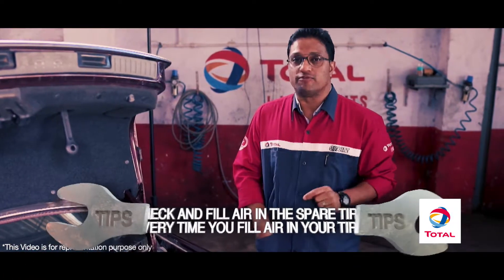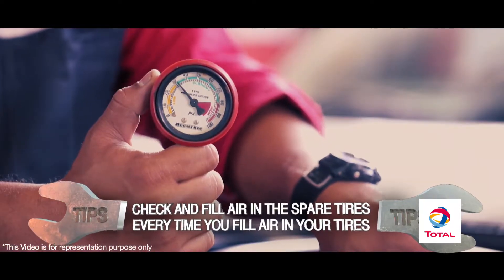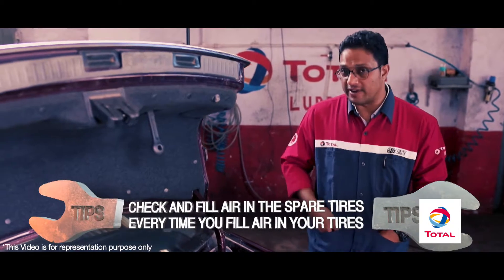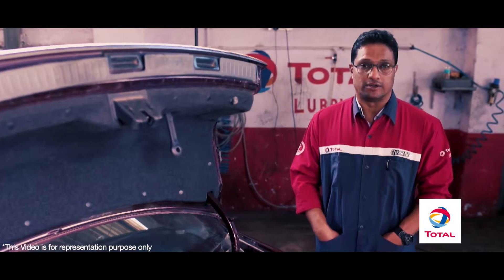Second, every time you fill air in your tyres, check the air pressure in your spare tyre as well. You do not want to end up having a flat tyre and then a spare tyre with no air. That would be absolutely horrid.